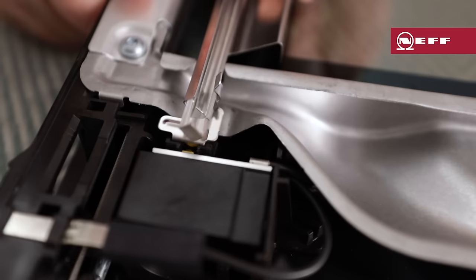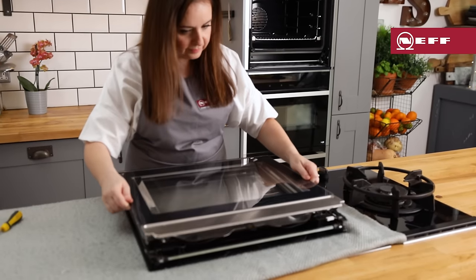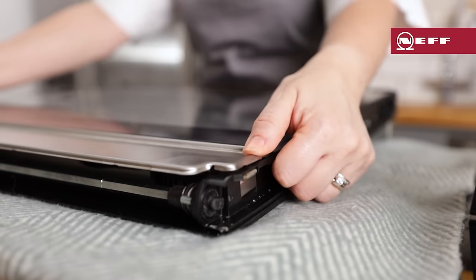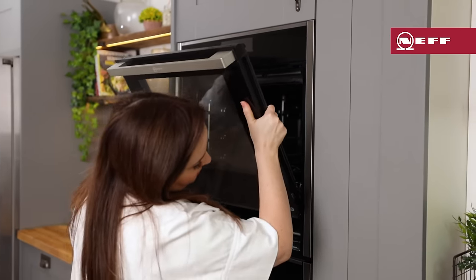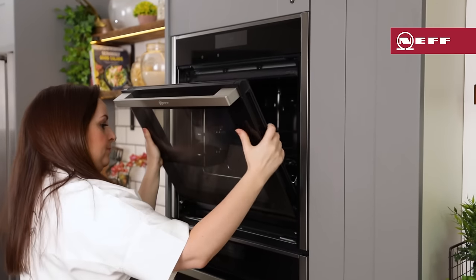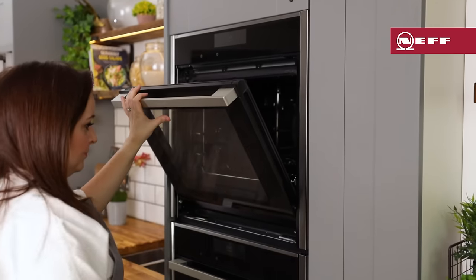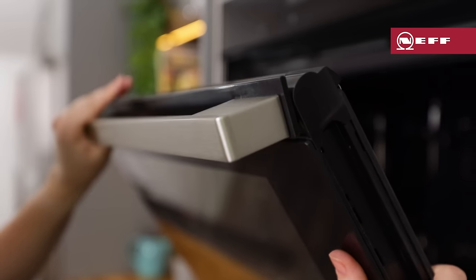Dry and refit the reflectors, then the glass panel. Now it's time to refit the door. Place the door in the left and right hand guide rollers simultaneously. Ensure that the appliance door does not tilt unevenly and that it's properly fitted in place. Turn the door handle upwards slightly so that the appliance door slides downwards fully.